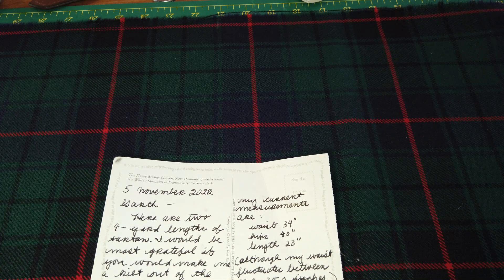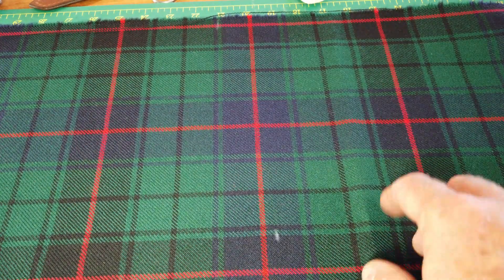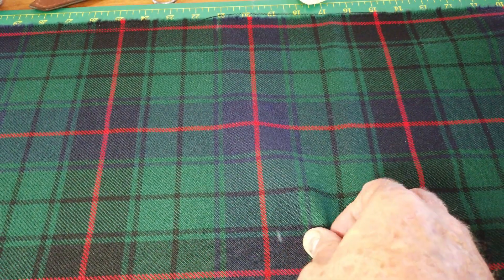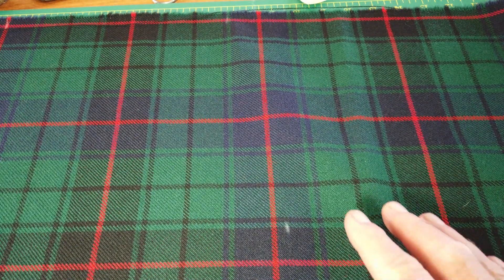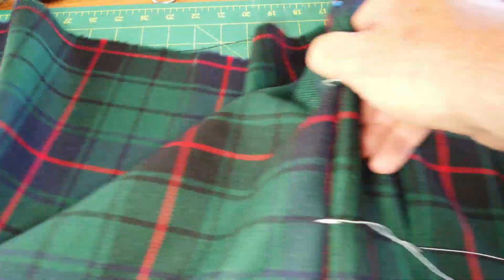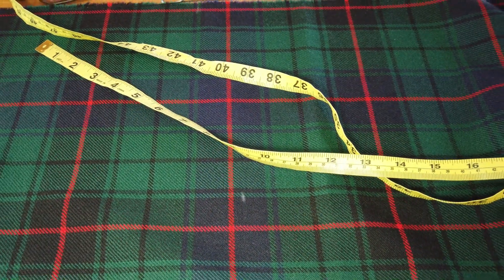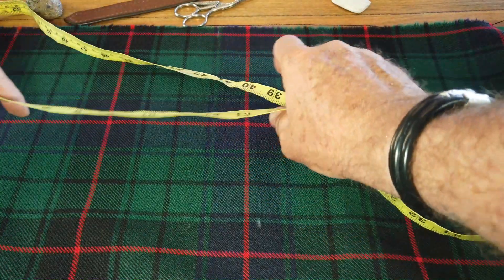We've already worked on the back and we know that those are perfect, so all I'm going to be doing now is taking the rest from the front and aligning it with the back. On this tartan you can see I've got a blue line, black line, blue line, black line. With a four-yard kilt you've got very minimal tartan to work with — if I had taken the black line exactly the same as the black on the back I wouldn't have enough material. So let me find the middle line. I need 17.